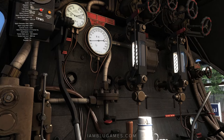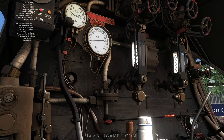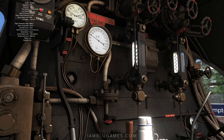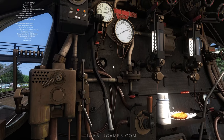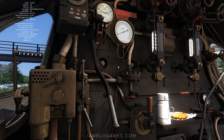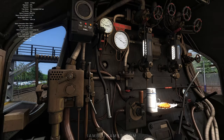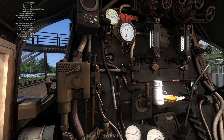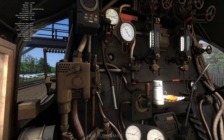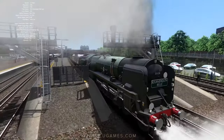Watch our steam pressure — we don't want it to get too high. Once the boiler pressure gets above about 247, you'll start getting a really loud sound. I'm trying not to apply too much — I don't want our boiler pressure to go up too high. It's getting a little loud, so let's deal with that.